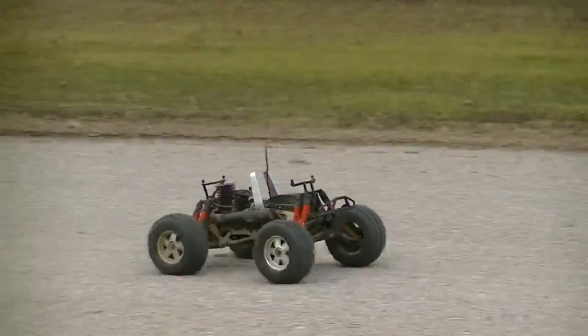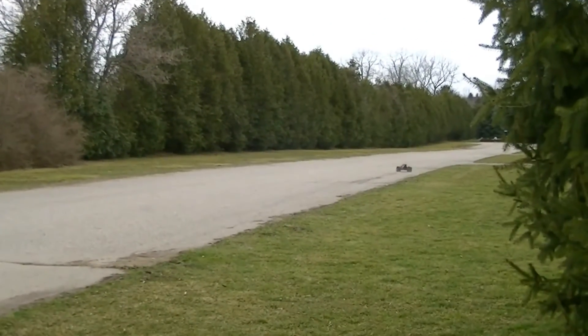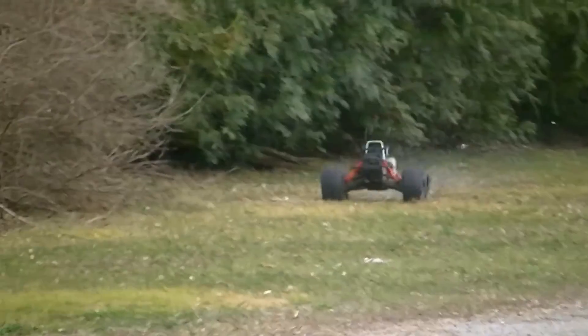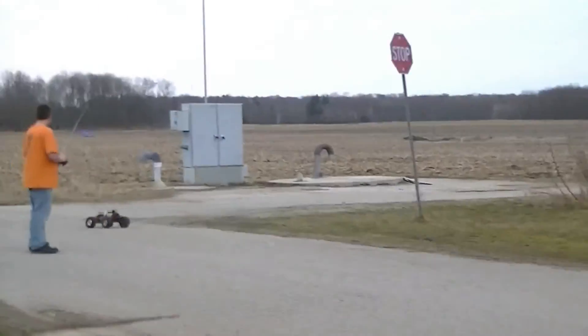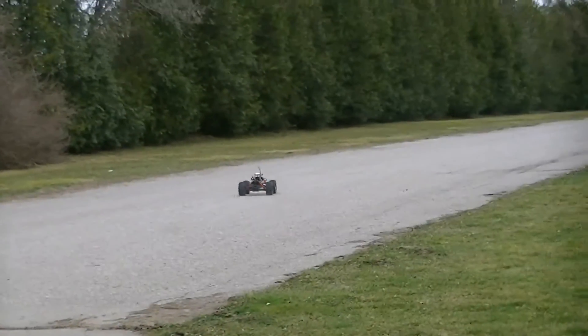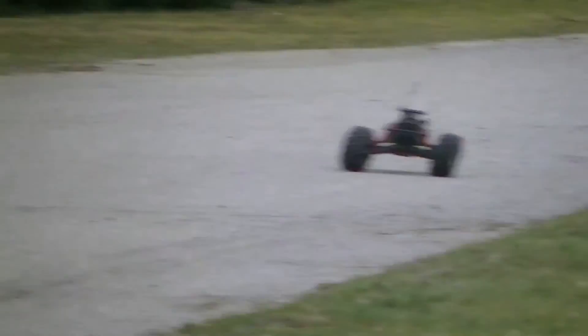There it goes! Holy — boom! This thing ever ripped. Holy — and there it goes! Whoa!